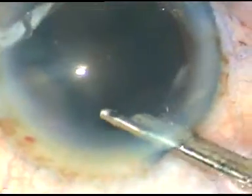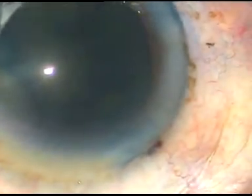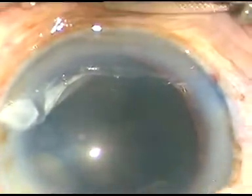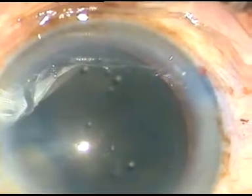The nucleus sclerosis of this cataract is about grade 5 or even more. By this time the incisions have been made. The capsule has been stained with trypan blue dye, and now viscoelastic substance — 2% hydroxypropylmethylcellulose — is injected into the anterior chamber.